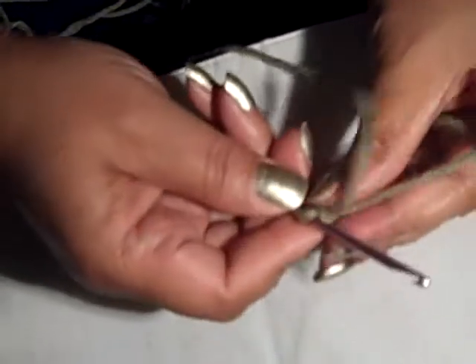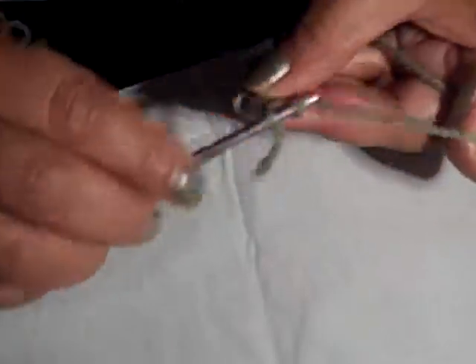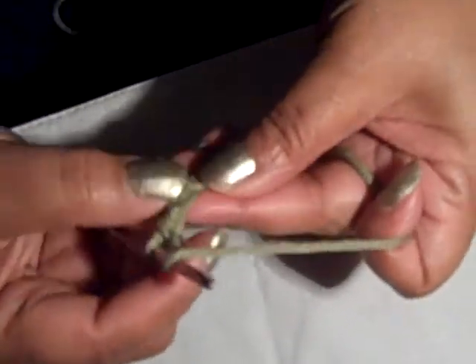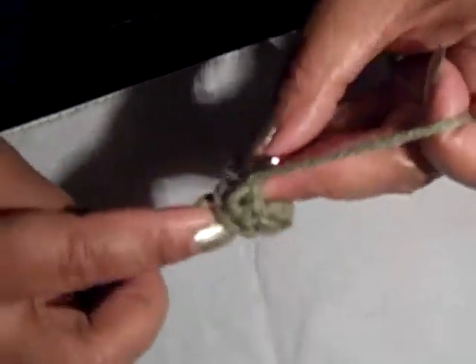I'm starting out with a slip knot, getting rid of my two-inch tail. I'm chaining ten. Then I choose not to go along the side and around — I choose to go in the back bump. This is the wrong side, and these are the bumps. That gives me a cleaner bottom. I'm gonna do half doubles, not going in the first one but in the second one, with a half double all the way down. If you've chosen to do more chains to make the booty a little larger, I will not give you counts so you can work with us.